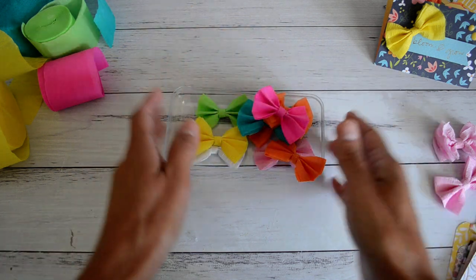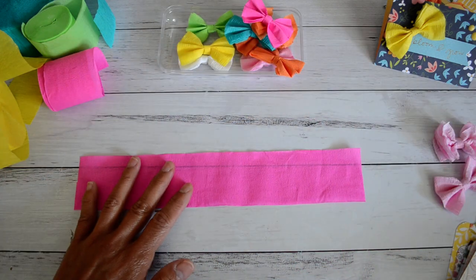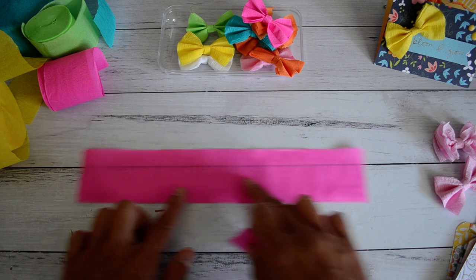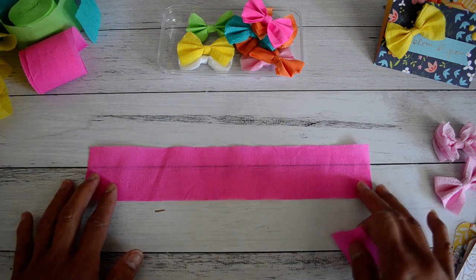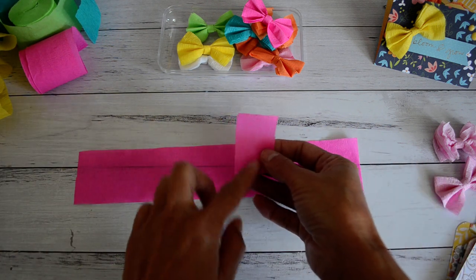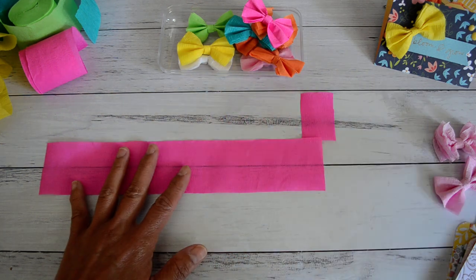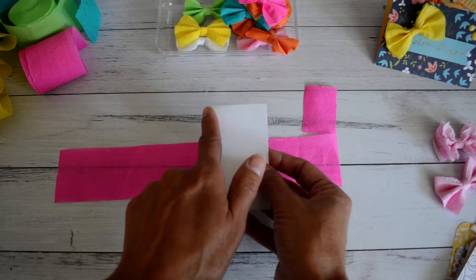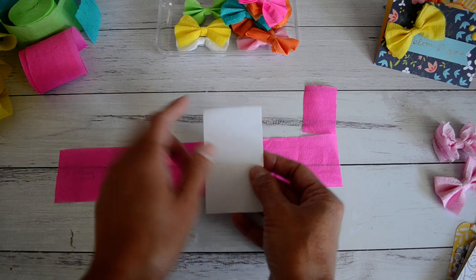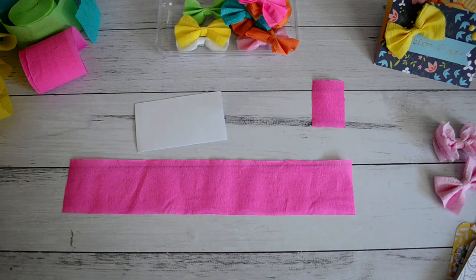Now to make the bows. You're going to need a strip of your crepe paper cut at about 11 inches or 28 centimeters wide, then another piece about one and three quarter to two inches wide. You're also going to need a piece of sturdy cardstock cut at two inches wide - that's your template to make the bow - plus some liquid glue and your scissors.